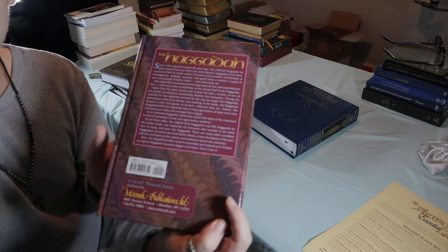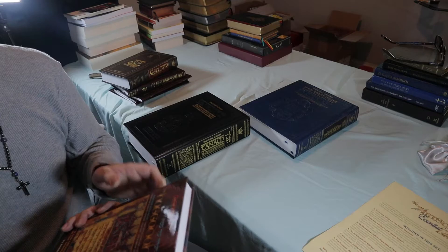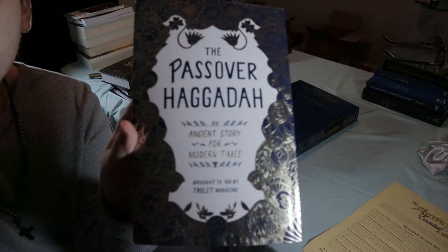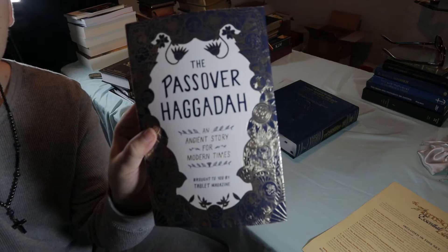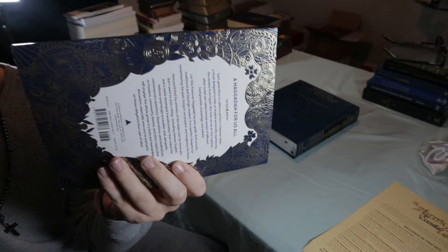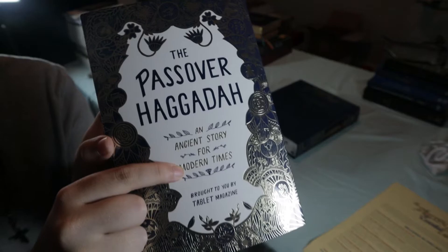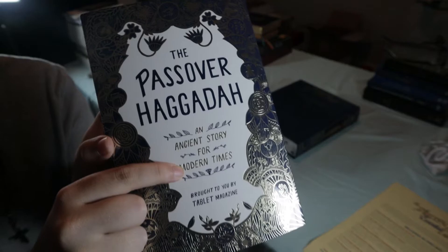It's a major upgrade from some other publications I had about the Passover Haggadah that I don't recommend. I picked this up at Barnes & Noble and it is a very heretical book — very left-wing secular, supporting LGBTQ and all that heretical nonsense. It even says 'an ancient story for modern times' — that's just a red flag right there.